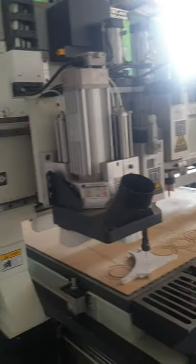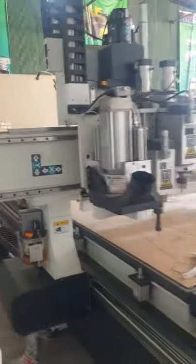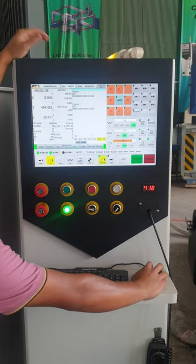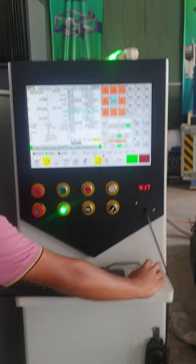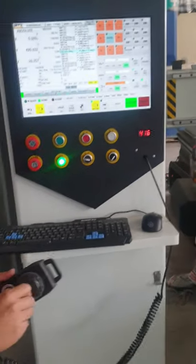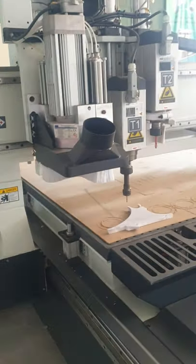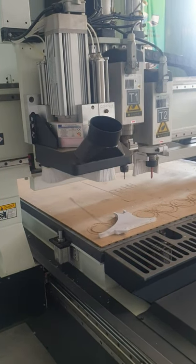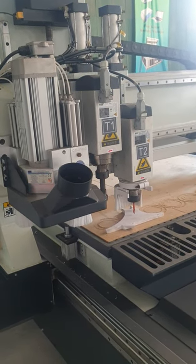We're gonna jog and move somewhere else first — C go up. Okay, let's begin to start. In MDI, click the MPG drive and click Start. Then you rotate the MPG, and it goes to the position of X, Y, C — zero, zero, zero. After X, Y, C reach zero, it will change to the second tool and come to zero, zero, zero.